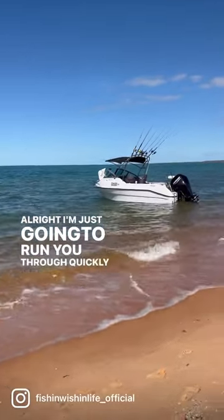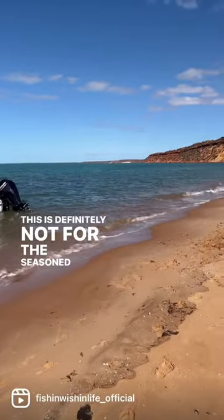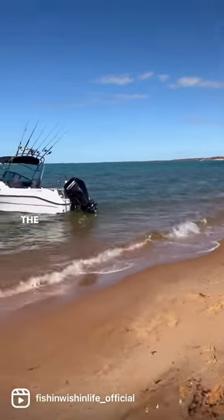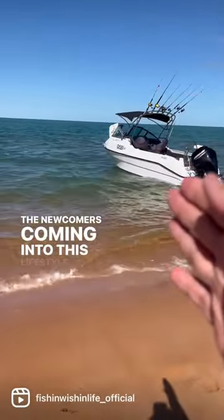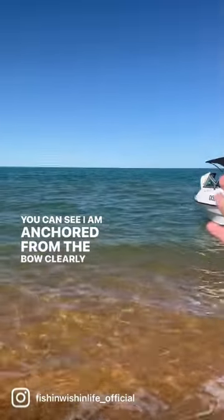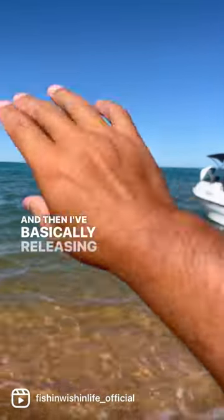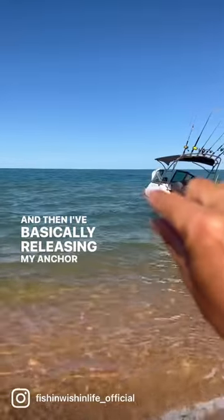I'm just going to run you through quickly what I've done here. This is definitely not for the seasoned boaters, but it is for the newcomers coming into this lifestyle. You can see I am anchored from the bow, clearly all the way out there, and then I'm basically releasing my anchor line to a length that gets me right up to the beach.